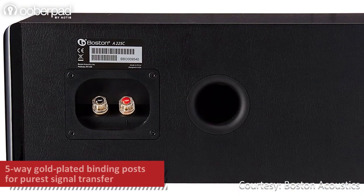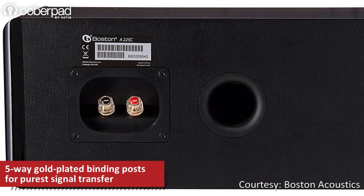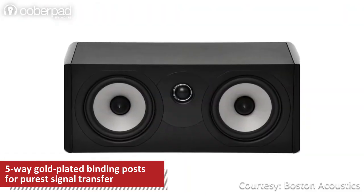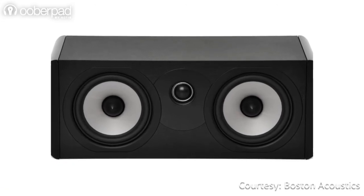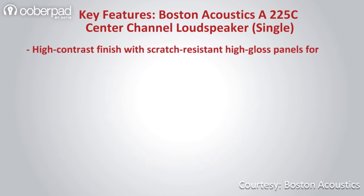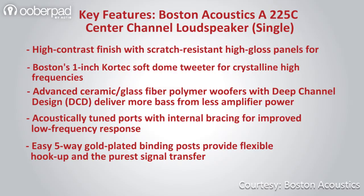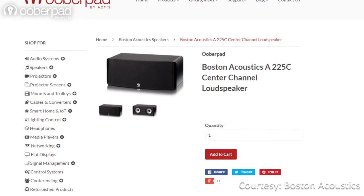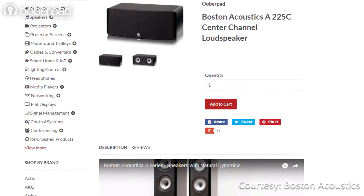Five-way gold-plated binding posts offer plenty of flexibility and connectivity and ensure higher signal fidelity. All in all, the center-channel speaker offers high-fidelity sound with smart design features in a contemporary and suave style. The Boston Acoustics A225C center-channel speaker ships with a one-year manufacturer's warranty from UberPad.